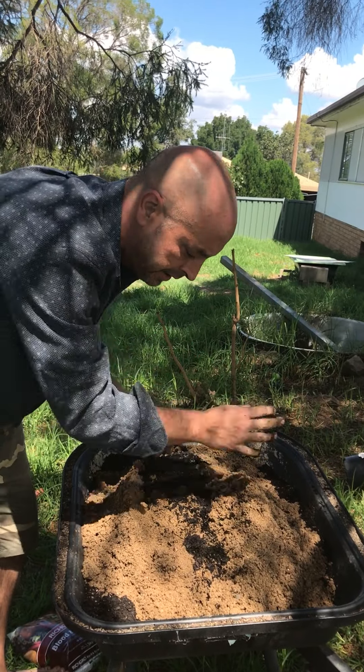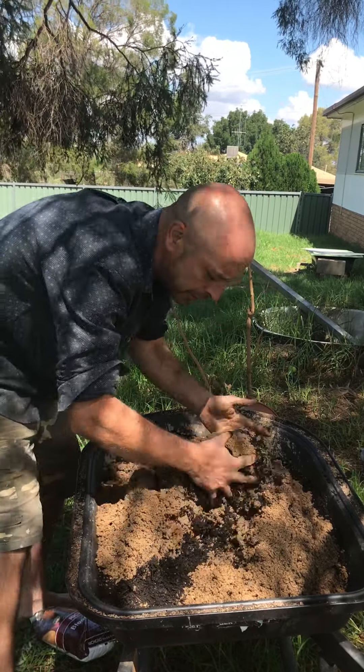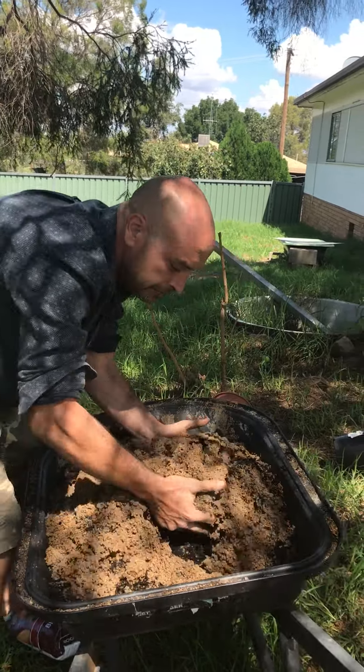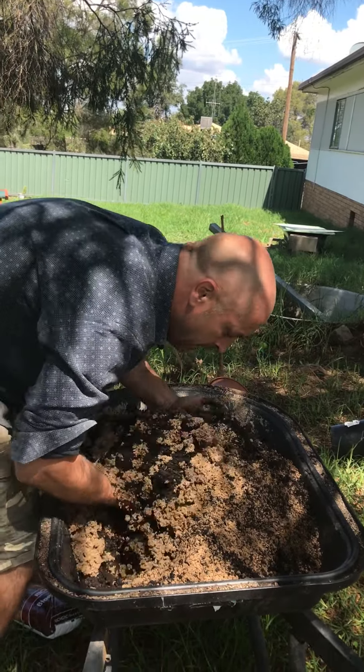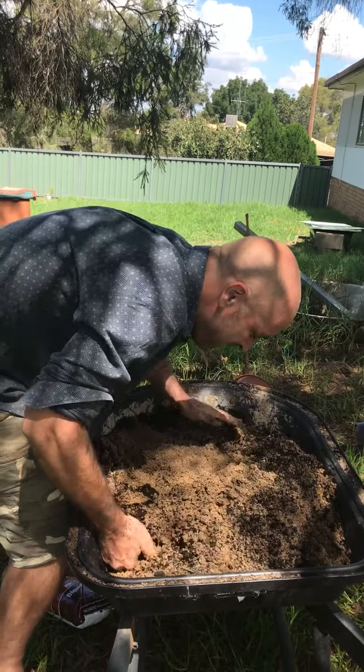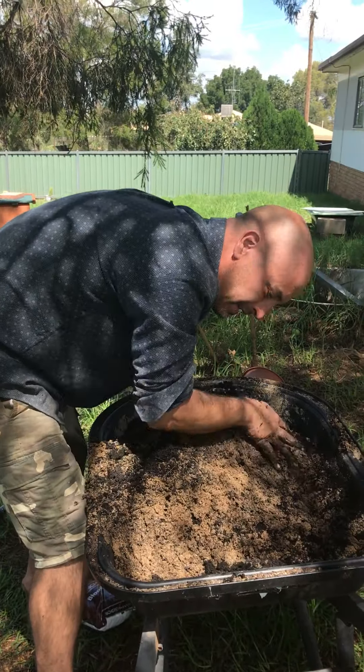Then it's just a matter of getting your hands dirty and getting the feel for your mix — getting the feel of what drainage feels like. You know, you've got to use some elbow grease and hook in. It depends on how fit you are and how much you want to mix this up.